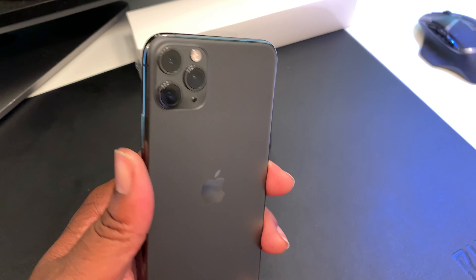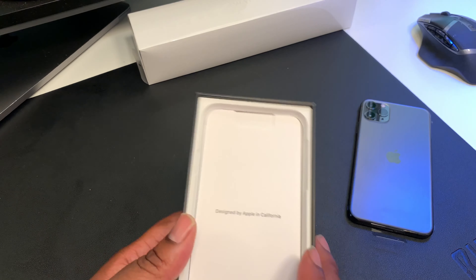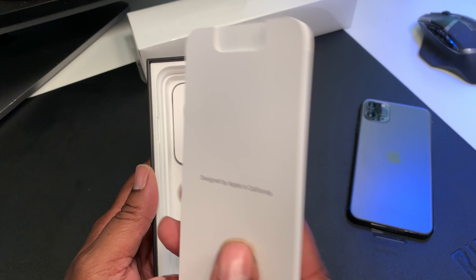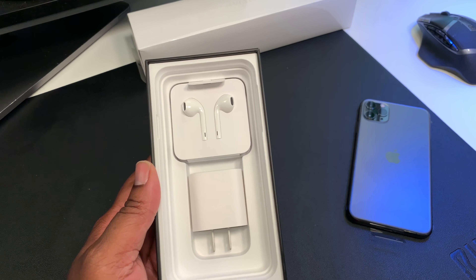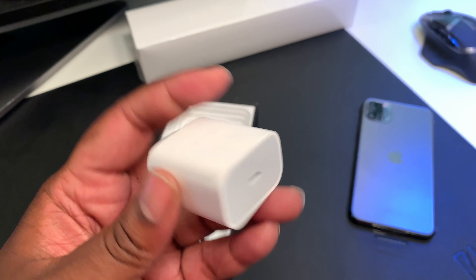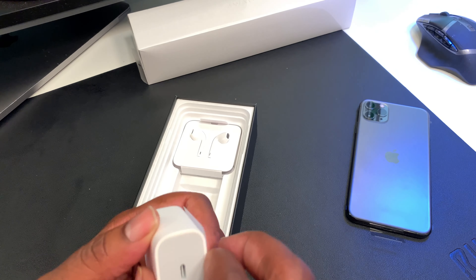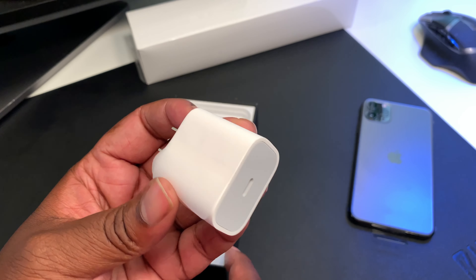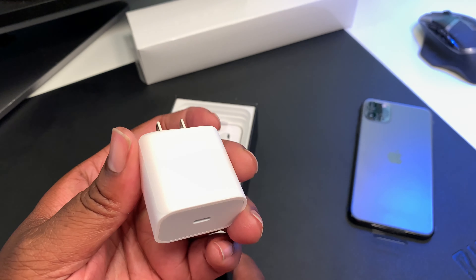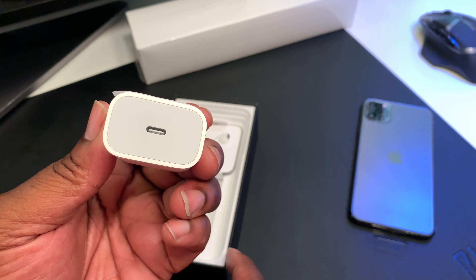I'm recording with my iPhone 10s Max so I can't do a comparison right now, but I'm definitely gonna be bringing you that video. Under the phone you're gonna have 'Designed by Apple in California' and your booklets and things of that nature. Something new — you got the USB-C adapter because you're getting a USB-C to Lightning cable, so you get fast charge out of the box. This is something I'll definitely be using for my iPad also. A little bigger than that small insignificant brick we were getting before — still white, plain but sophisticated.